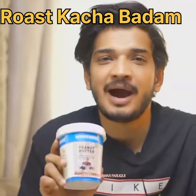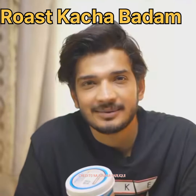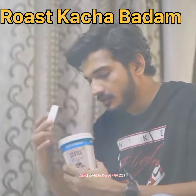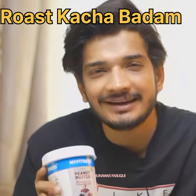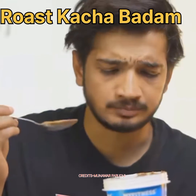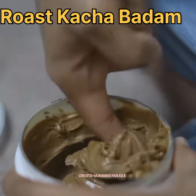So, friends. This is MyFitnessCup peanut butter — chocolate smooth and crunchy badam. Kaccha badam. And this is also very good for health. And the people who gave us taste words, given some reason, because this is so tasty. So go and eat it. And this is your healthy partner — MyFitnessCup peanut butter.